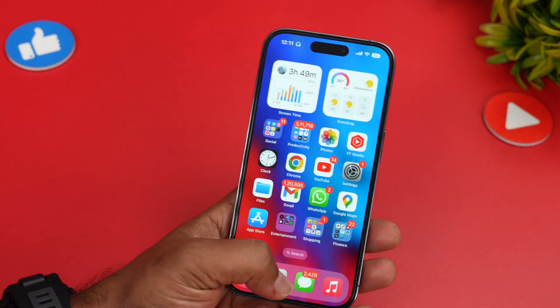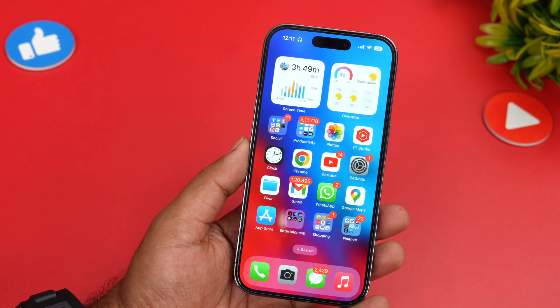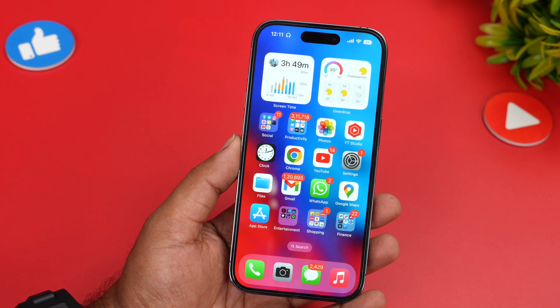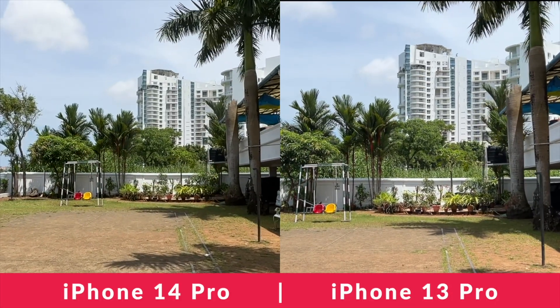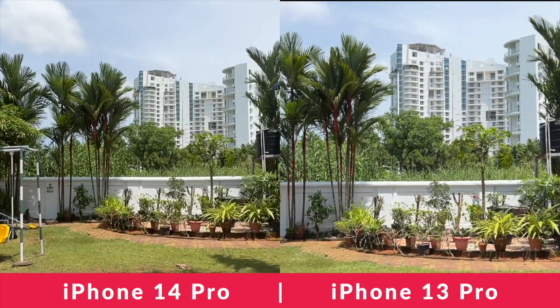Now let's look at some footage. The first clip is taken without action mode — that's the regular mode — comparing the iPhone 14 Pro and the iPhone 13 Pro. The second clip will be with action mode. This regular clip is recorded in 1080p resolution; left is iPhone 14 Pro and right is iPhone 13 Pro. Both have pretty good stabilization.